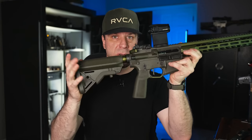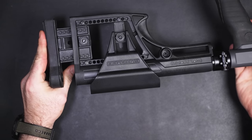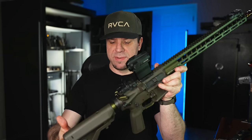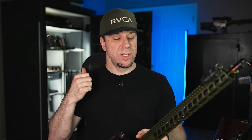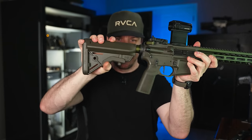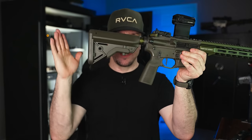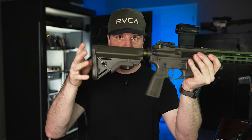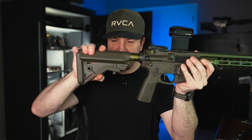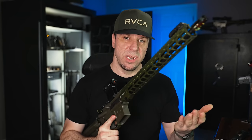Something else I like to swap out is the buttstock, especially if the gun comes with those mil-spec buttstocks that rattle around. What kind of buttstock you get depends on what you're using the gun for — long-range shooting might call for something with leveling tools, but for a standard do-all-purpose AR-15, I look for decent cheek weld, QD points at the rear, easy adjustment, and lightweight. One of my favorites is the B5 Systems SOPMOD stock — it's not the tightest lockup, but it has a QD point, is easy to extend, feels really good, and is very lightweight.